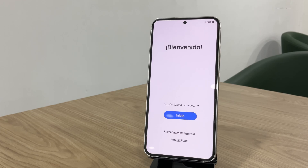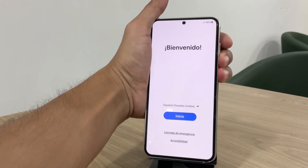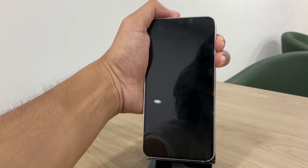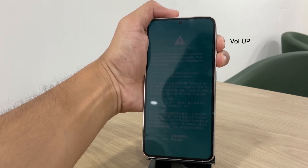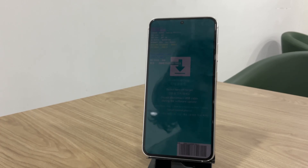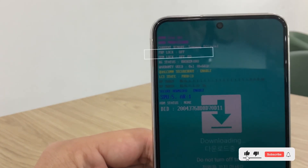Once the phone reboots, do not set it up just yet. Instead, reboot the device into download mode again as we did before. Press the volume button to enter download mode. Here you'll see that the FRP lock status is off, meaning your bootloader is now unlocked.